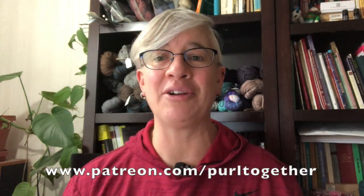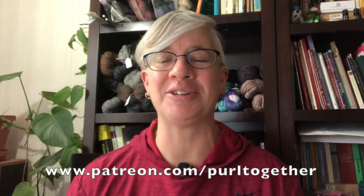Before I do, I'm going to give a big shout out to all of my patrons. Thanks so much for supporting the channel. If you're interested in seeing what I'm offering in trade for your monthly pledge, check out Pearl Together over at patreon.com forward slash Pearl Together.